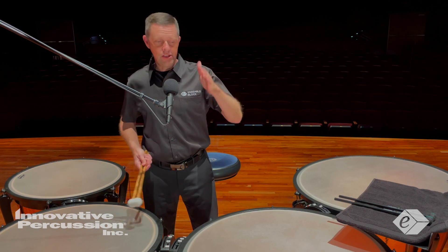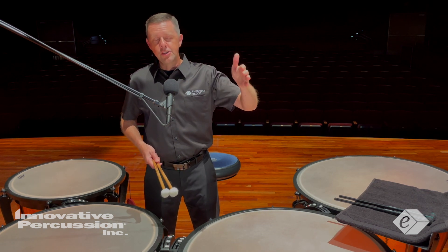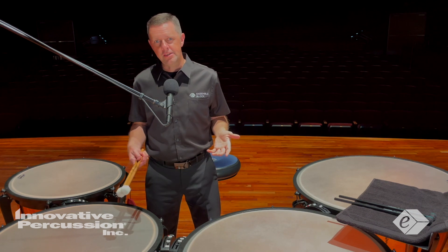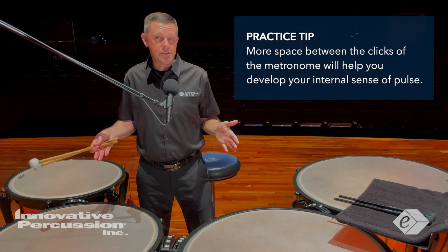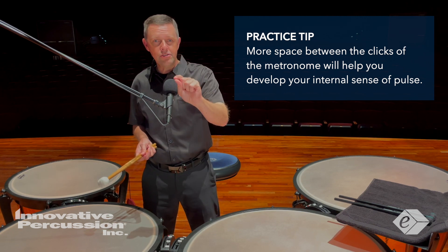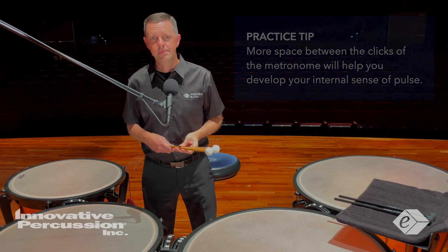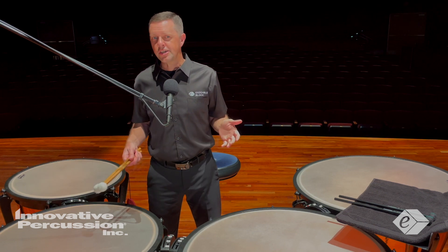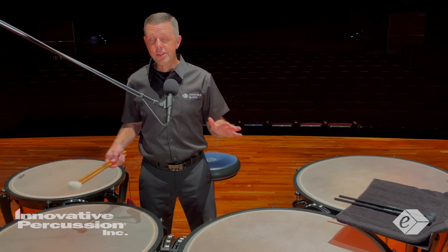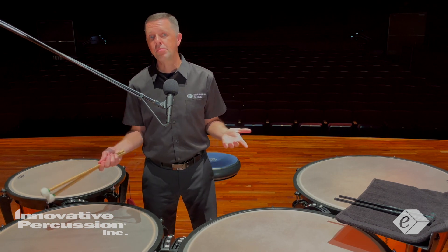Another metronome game: put the metronome on the half note — either beats one and three, or two and four. The concept is that when you have more space between the clicks of the metronome, this helps you develop your internal sense of pulse. I would also suggest playing all the rhythms with correct stickings on one drum or on a practice pad to ensure proper timing before moving around the drums.